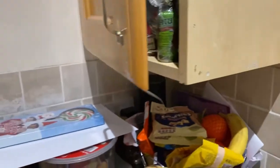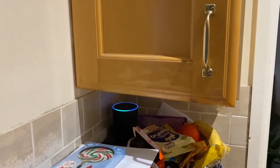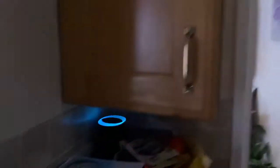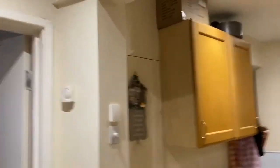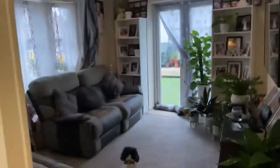So the way this works with Alexa — I've got the Alexa hidden here. So: Alexa, turn off kitchen down lights. And there you go. Alexa, turn on kitchen down lights. Simple as that.